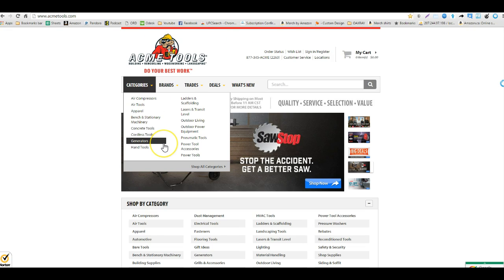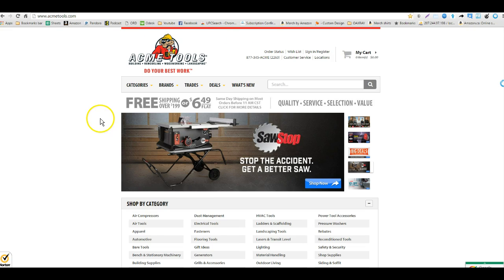Hello everyone, this is Ted with OAXRAY, and today we're going to be talking about one of our supported sites, Acme Tools. We've supported it for a little while and today I'm getting around to making a video.